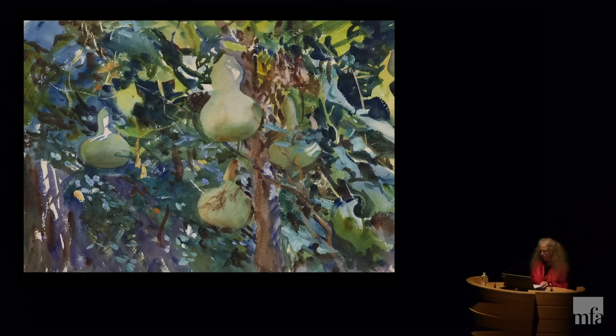Many of us have long been attracted to Sargent's watercolors. They're so beautiful and seemingly effortless. Sargent's friend and first biographer, Evan Charteris, wrote that to live with Sargent's watercolors is to live with sunshine captured and held. We can see why when we look at works like this one from Brooklyn's collection, Gourds, painted in Mallorca in 1908, which is really about the fall of light as it flickers through leaves and vines and shapes these heavy gourds — actually an edible variety once a staple on the island.